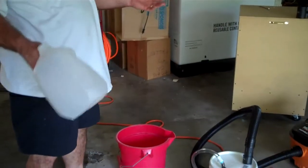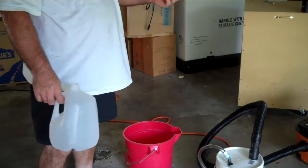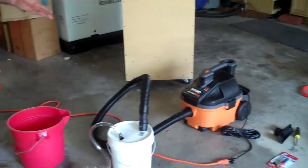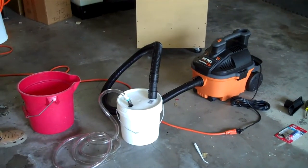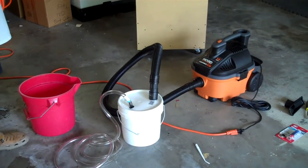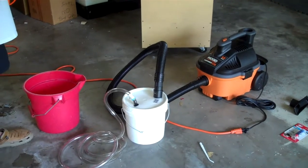Okay, Tommy, here's kind of the idea that I'm thinking of. I've got this portable wet-dry shop vac. It's a four-gallon, five-amp. It's about $80. The reason I went with this one is it's somewhat quiet, and it's obviously pretty portable.